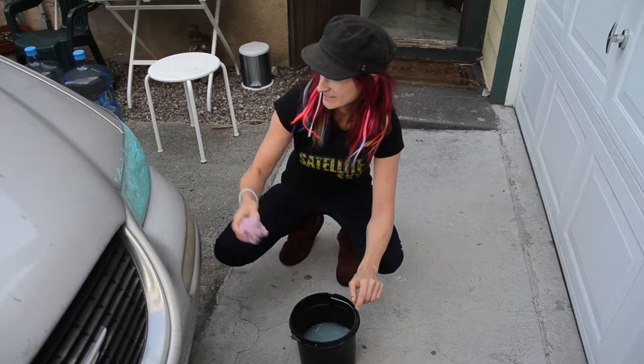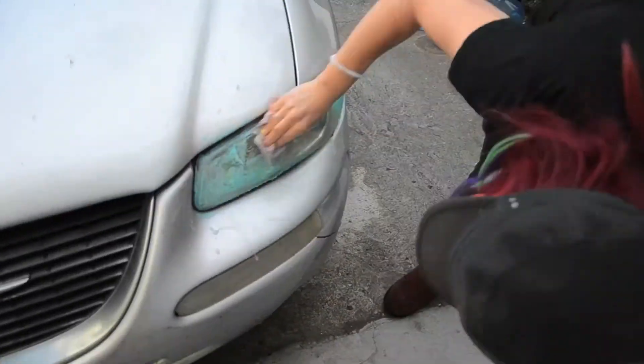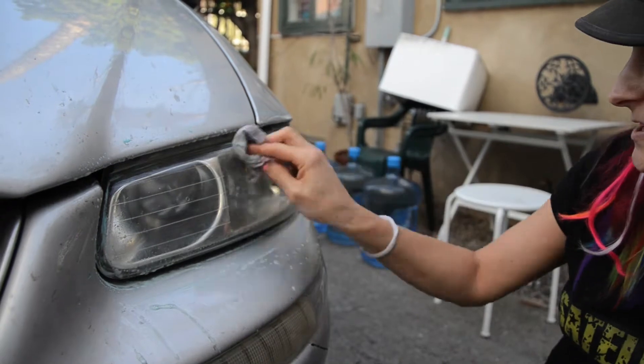Alright, I think that's 10 minutes, so let's try and see if this works, eh? Oh, I can actually see. This may have just worked.